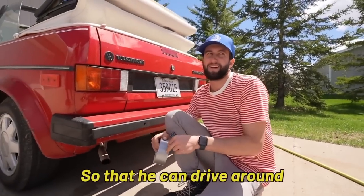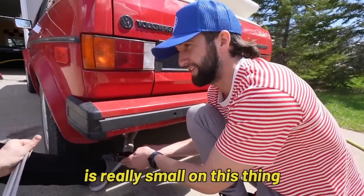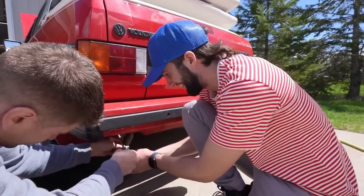We'll tape it up so that he can drive around — it's going to be like a cartoon. We're starting with three. Ryan's exhaust pipe is really small on this thing, so that's really all we can fit. People have been telling me how tight my tailpipe is. This is going to work perfect.